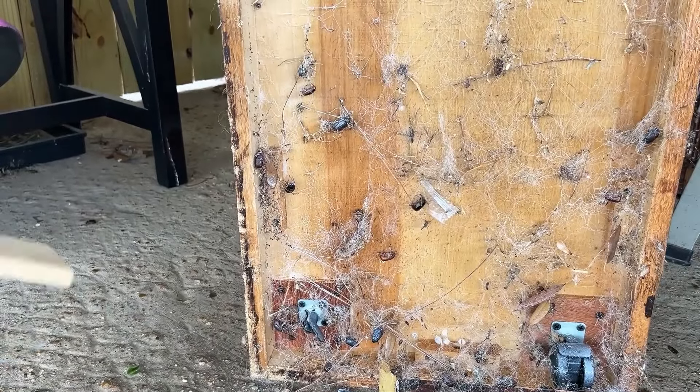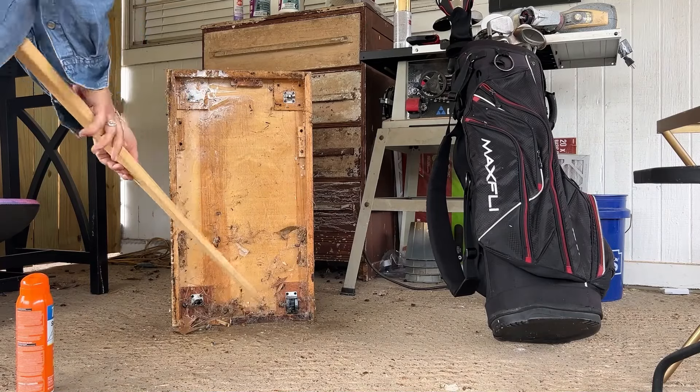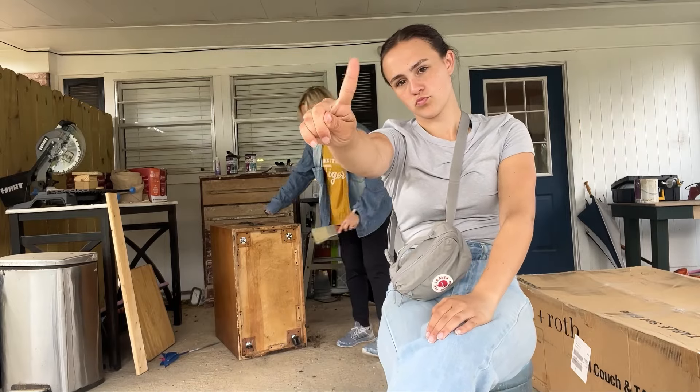I wanted to do this project with my daughter. She's going to be going to college and she said she wanted to make a planter. Of course, she didn't help much with the bug cleaning — we don't do bugs. She wasn't there for the bad part.